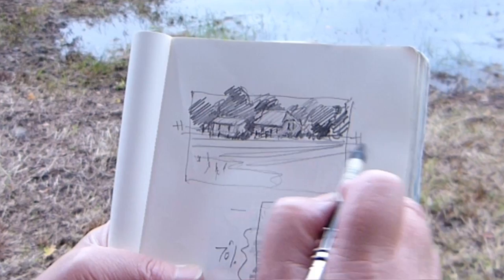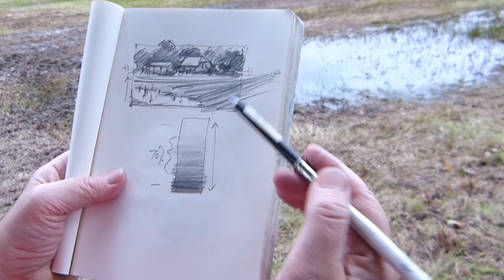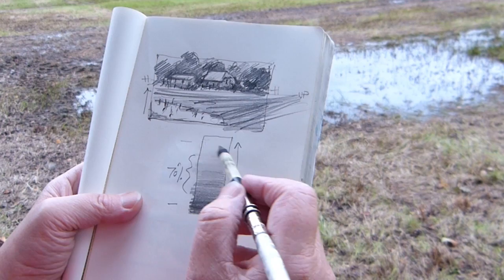We've got the perspective of the fields coming from a vanishing point over here. So what I'm looking at in my view is the arrangement of tonal patterns — where my lights are, where my darks are. Normally you have a few whites and a few very darks, with the bulk of what you look at in this 70% range of mid-tones.